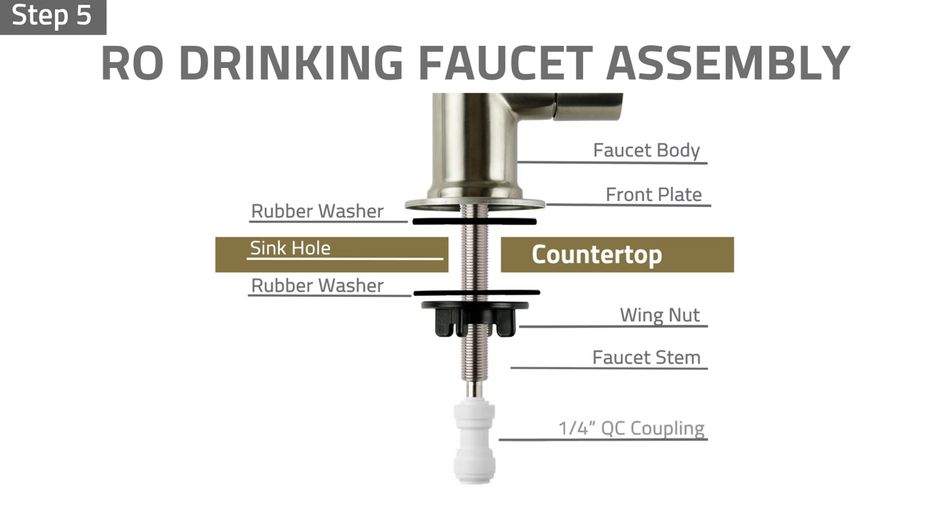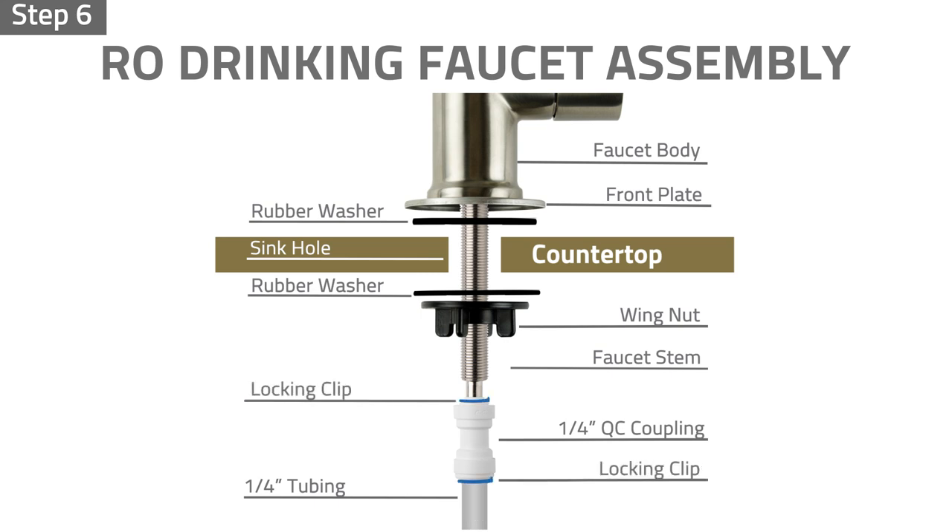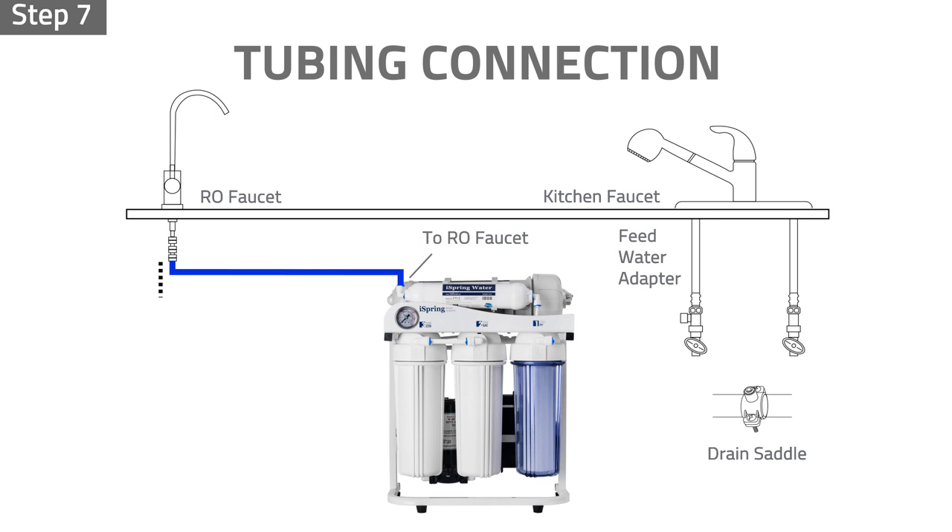Step 5: Insert the quarter-inch quick connect coupling to the faucet stem. Step 6: Insert the quarter-inch tubing into the push-in adapter half an inch deep, then insert a locking clip to lock the tubing in place. Step 7: Measure and cut the tubing, leaving enough tubing length for future maintenance.